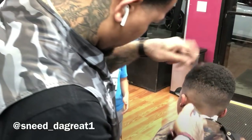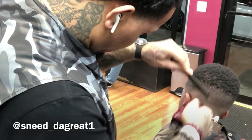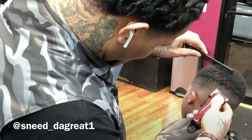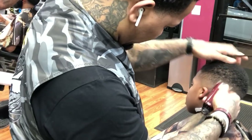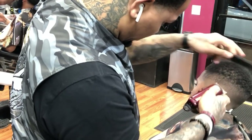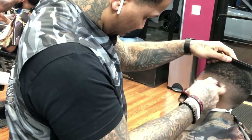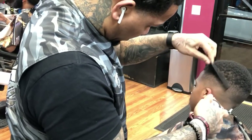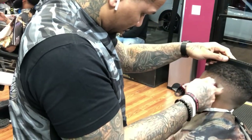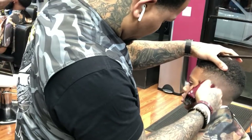Make sure you follow me at Sneed the Great One — underscore the great one. It used to be Sneed the Barber but now I'm two people in one — me and my brother. I miss him daily, I know the barber game misses him too — all the designs he used to kick out. I don't want to get too emotional on this tutorial, so back to live action.